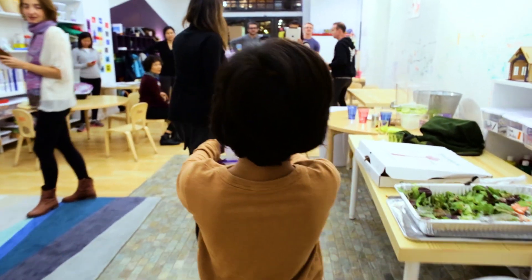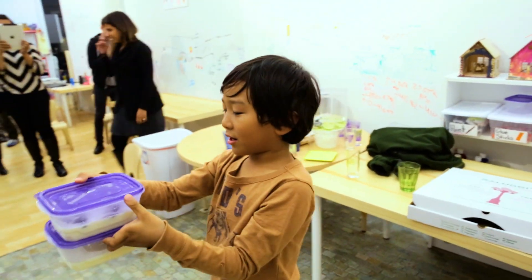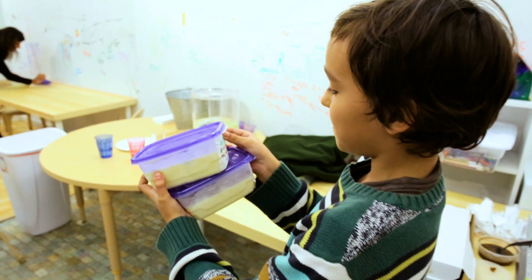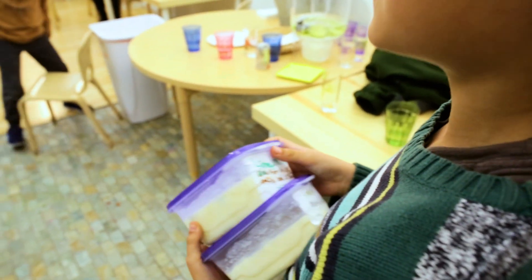My two flavors of ice cream I made are mint marshmallow, cookies and cream, and lemon. A lime mint chocolate chip and cookies and cream. And I also made a lemon marshmallow.